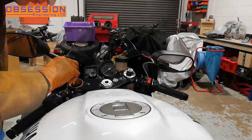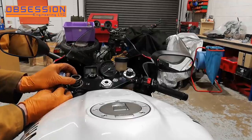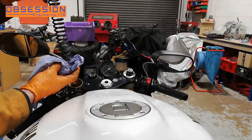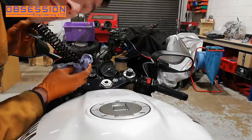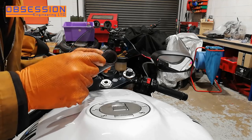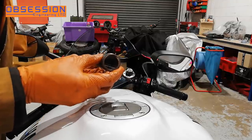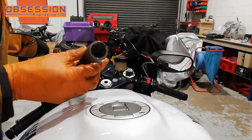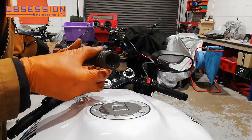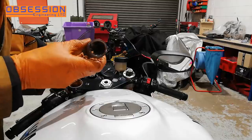Fork cap removed. The next thing I need to do is hold this fork tube and remove this nut, which is actually coming off very easily. Fork tube — and our fork spring. Normally on a race spec spring the actual spring rate would be etched on the end here. Unfortunately on these there is no spring rate marking on them, so they're going to have to just go back in because I don't have any the same size. I've written the dimensions down so when I ride the bike if I decide they're too hard or too soft I can change them relatively easily.